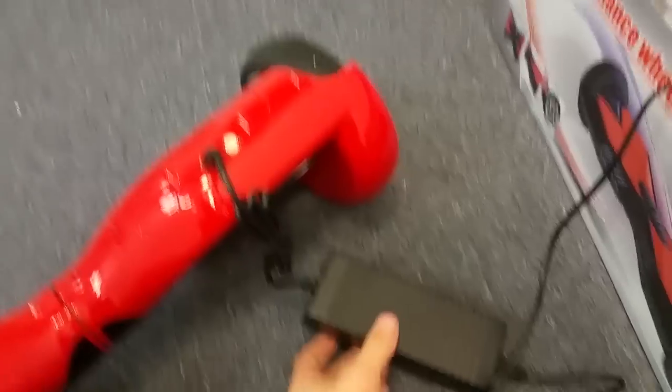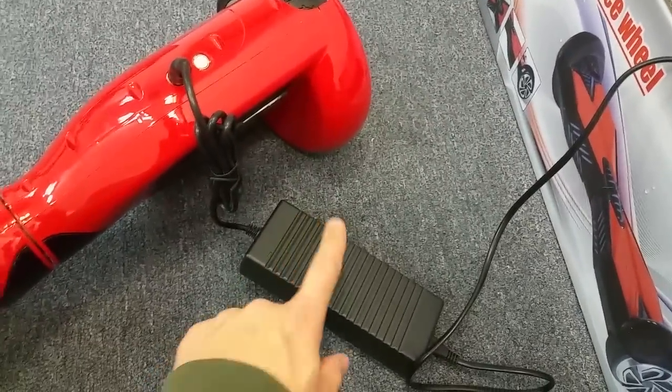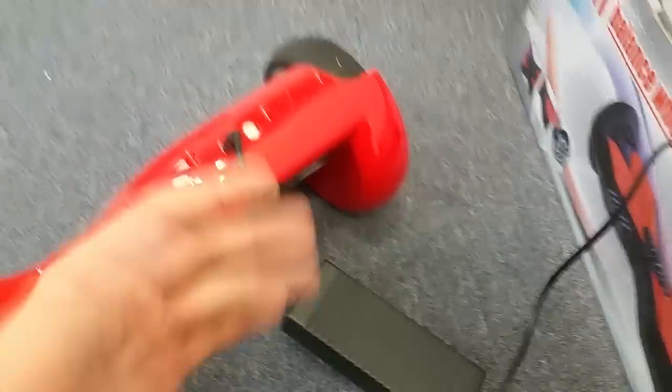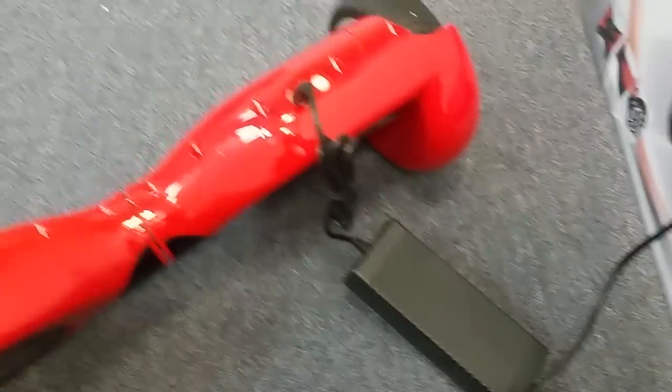If you plug in your charger and the light does not turn red, chances are you have a bad battery. It could be a bad charger, but if you know your charger works — if it will charge other boards — and when you plug it into your board you're not getting a red light, chances are it's the battery.